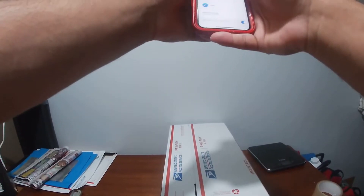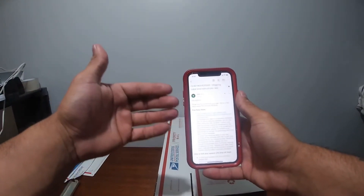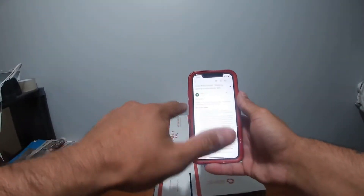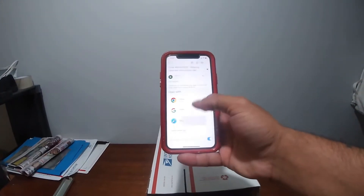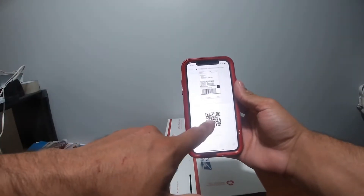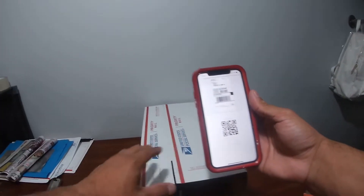This is what you'll get — you'll receive an email just like this showing the order number and the shipping label. You press the shipping label, and right here when you get this, you have to insert the QR code inside of the box.